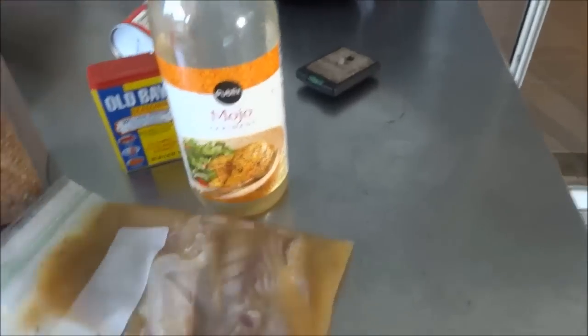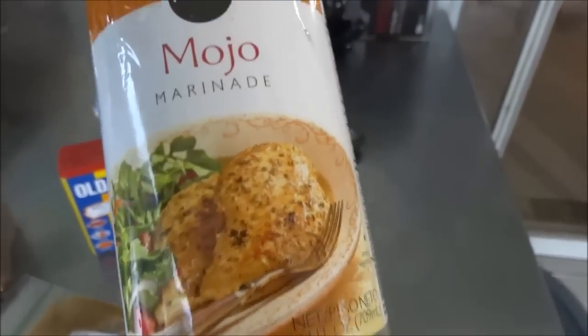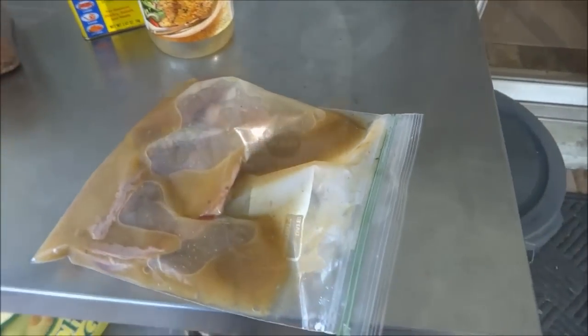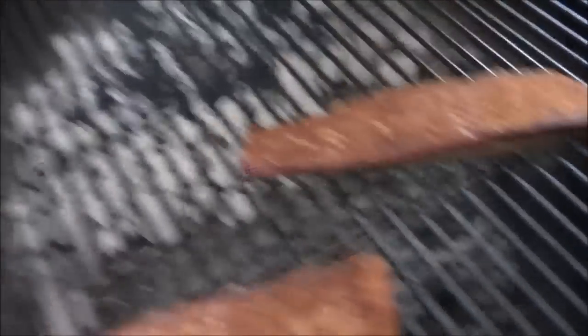The pieces that we're going to grill — all we did was put them into a Ziploc bag with some generic mojo marinade right there, and put them in the fridge. Let them hang out for maybe 30 minutes to an hour. Okay, hour and 15 minutes in. I'm going to go ahead and take a look at them. They're looking pretty good. I'm going to go to two hours.